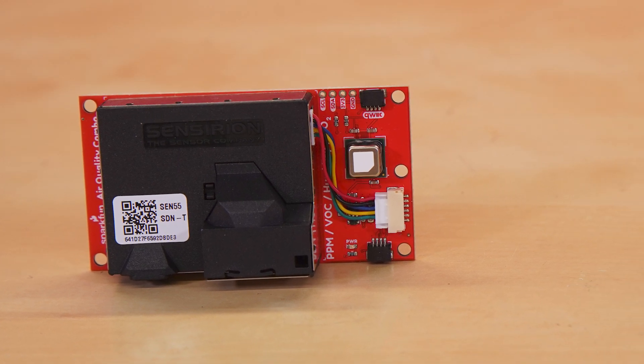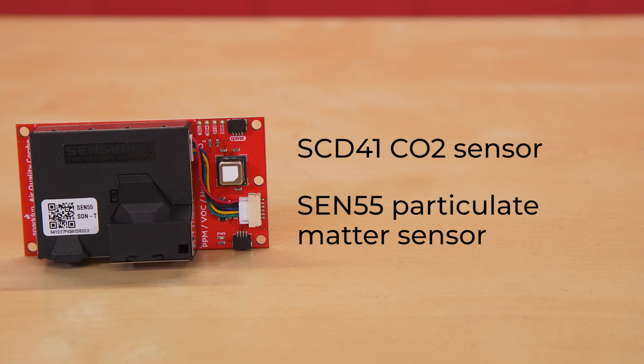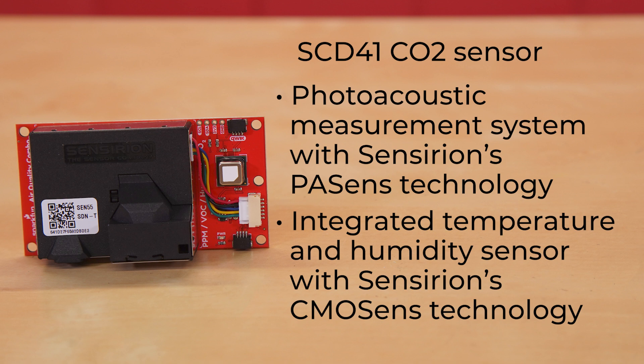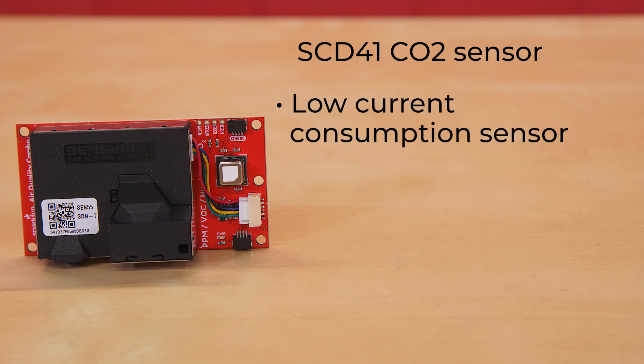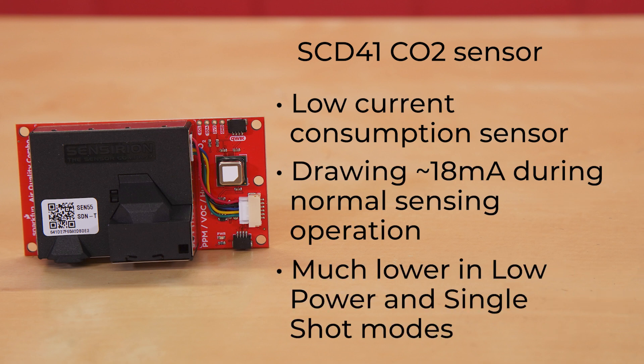That's right, this board actually contains two sensors: the SCD41 CO2 sensor and the SEN55 particulate matter sensor, both from Sensirion and both powerhouses. The SCD41 CO2 sensor uses a photoacoustic measurement system with Sensirion's POSSense technology and has an integrated temperature and humidity sensor with Sensirion's CMOSSense technology. It's a low current consumption sensor drawing about 18 milliamps during normal sensing operation, and much lower than that in low power and single shot modes.